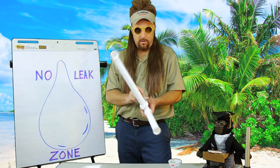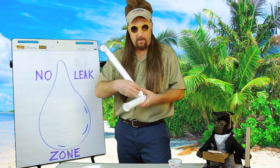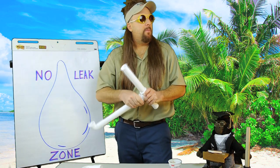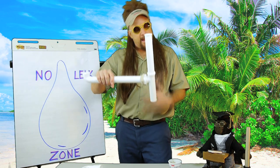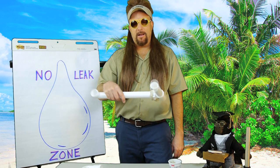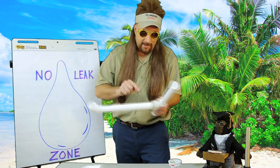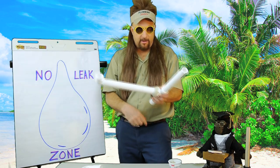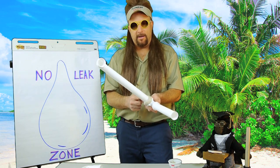Sometimes as plumbers we'll see all this plumber's putty futilely pressed around the pipe, and they'll say 'Hey plumber, the pipe's leaking.' And we'll go underneath there and see this. Now what's that going to do? All the magic happens between the gasket and that little beveled edge. Once water makes its way out there, the putty ain't going to do nothing — except look absolutely ridiculous.